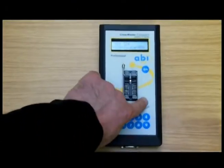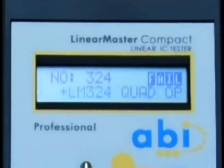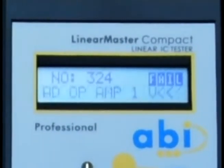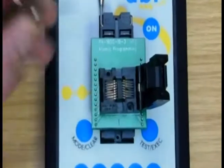The devices come pre-loaded with the test routines for thousands of parts. Adapters are available for surface mount and other component packages.